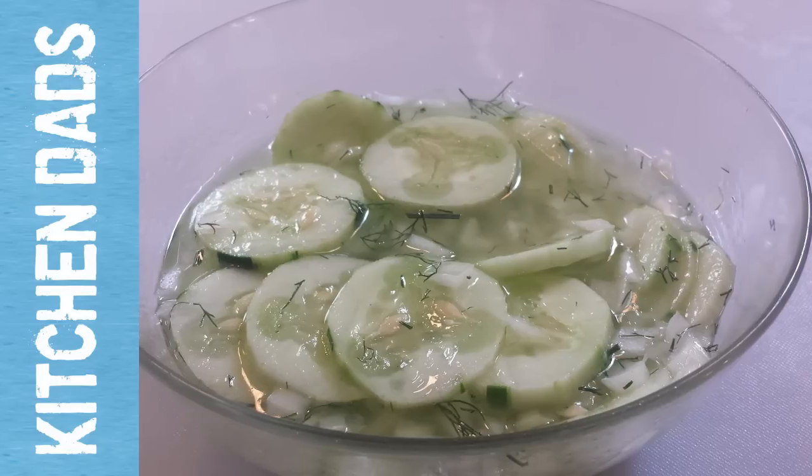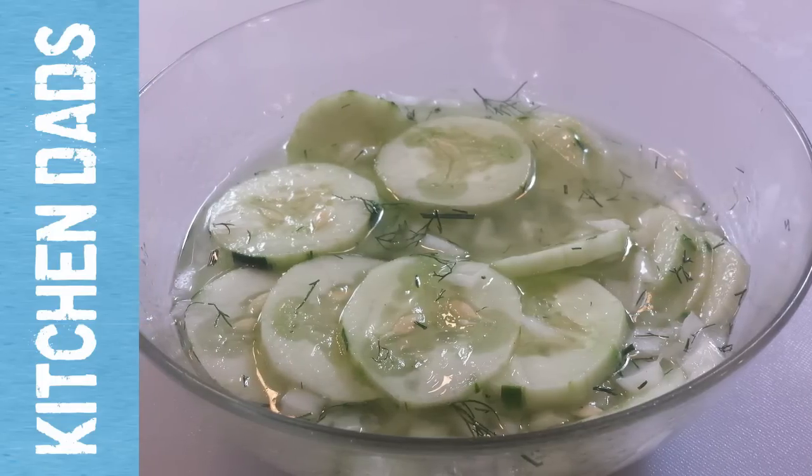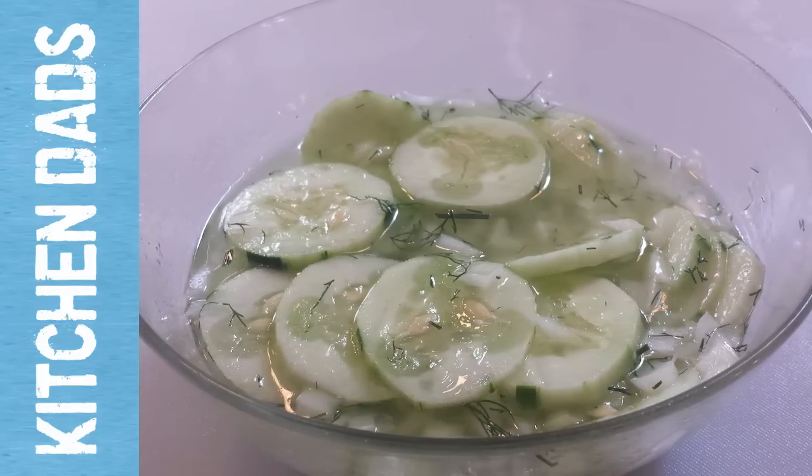Hi, in this episode of Kitchen Dads, we're talking cucumbers. We're going to make a great cucumber salad with onions and dill. It's simple, it's easy. Stay tuned for Cliff's Cucumber Salad.